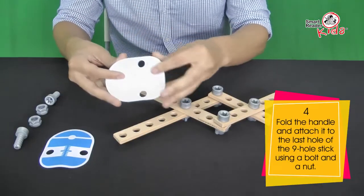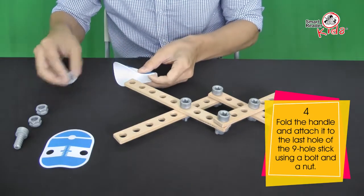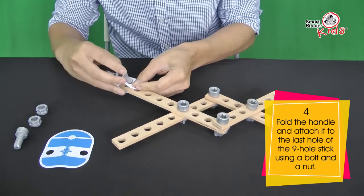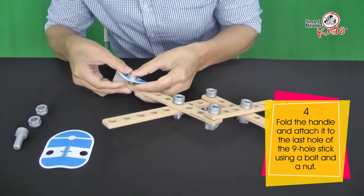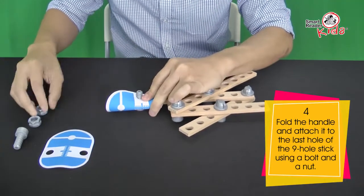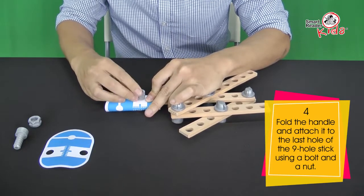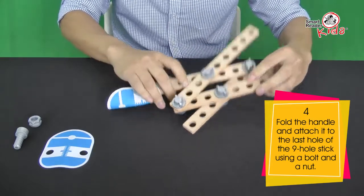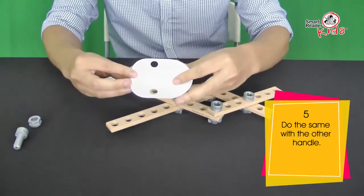Fold the handle and attach it to the last hole of the 9-hole sticks using a bolt and a nut. Do the same with the other handle on the 9-hole sticks.